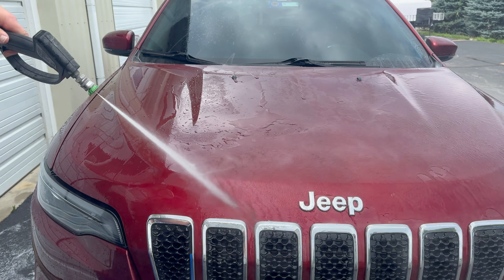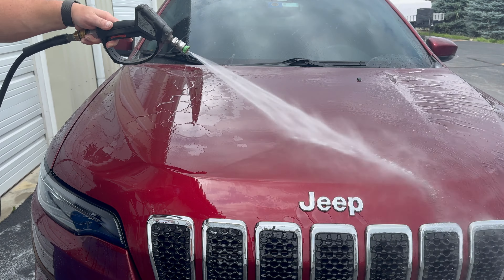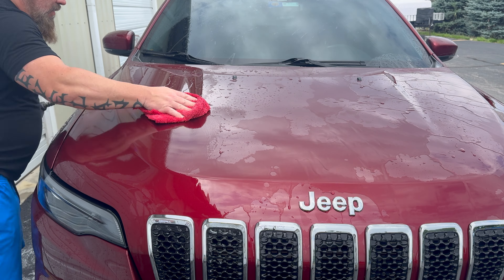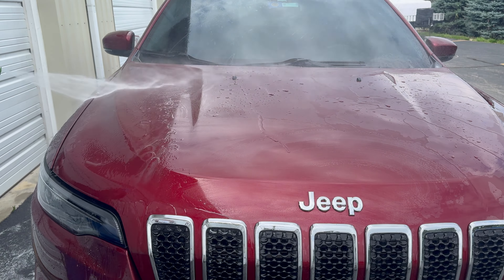Doing another spot here. The instructions for the Water Spot Zero say to spray onto the surface or into a sponge, scrub hard and rinse free, repeat if necessary. So we're gonna do several spots here and see what we come up with.